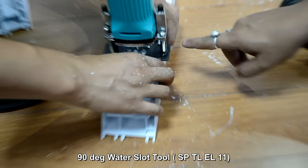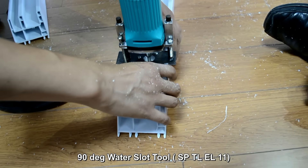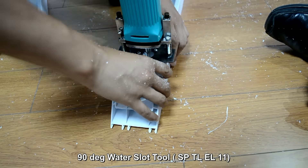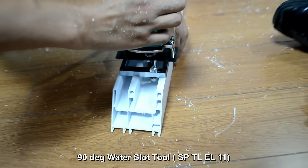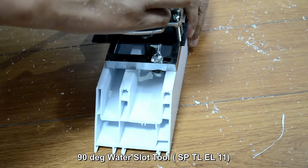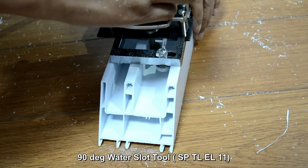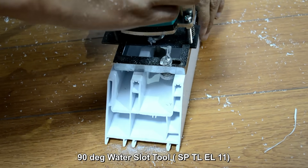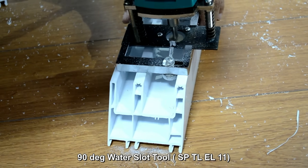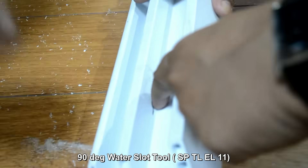So the adjustment has been done. You can see here the slot has been cut.